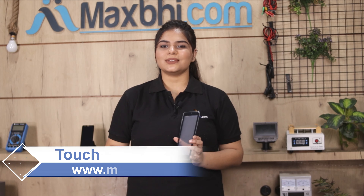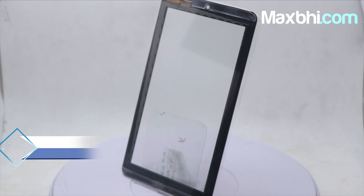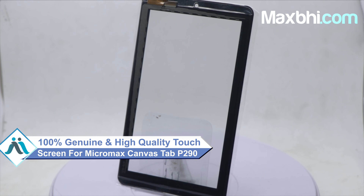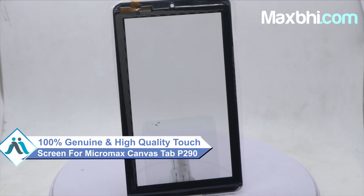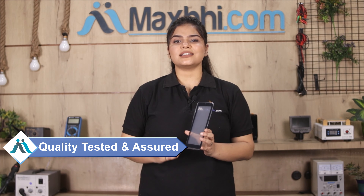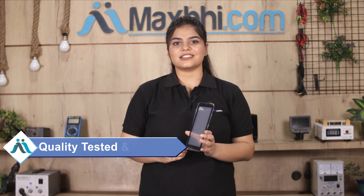This touchscreen is a 100% genuine quality product which works similar to the original product, with a perfect fit for your Micromax Canvas Tab P290. This touchscreen is checked by our quality team before dispatch.